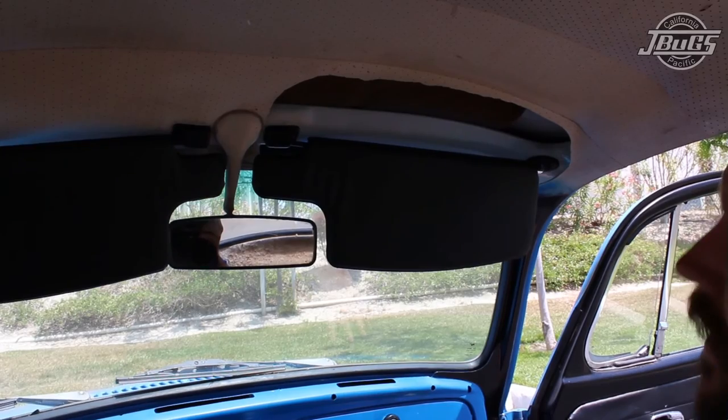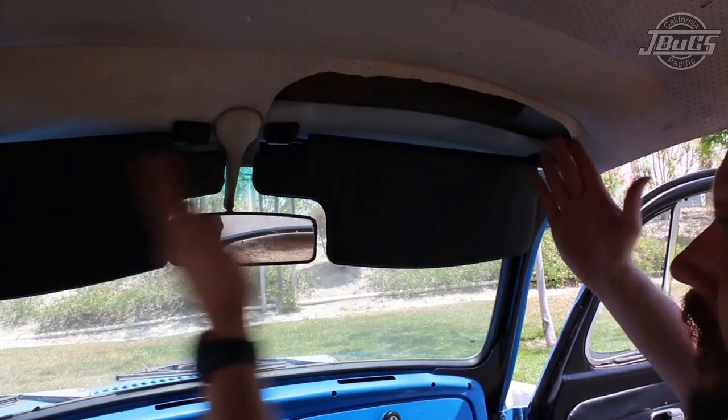We now have two brand new sun visors and clips installed and everything lines up as it should.